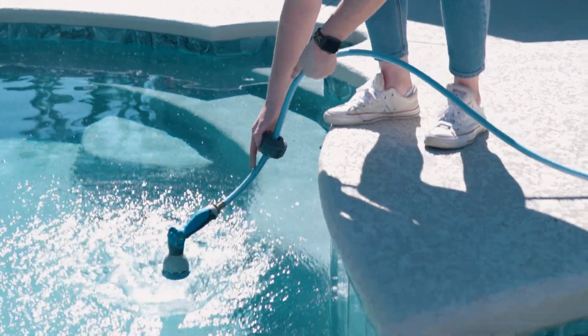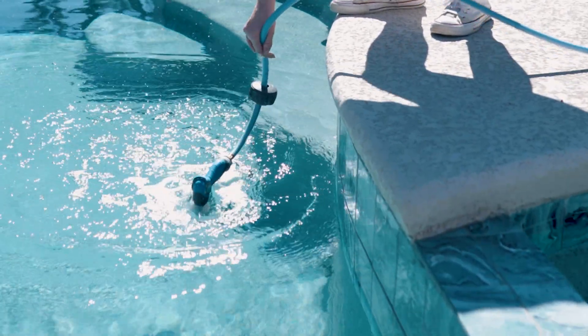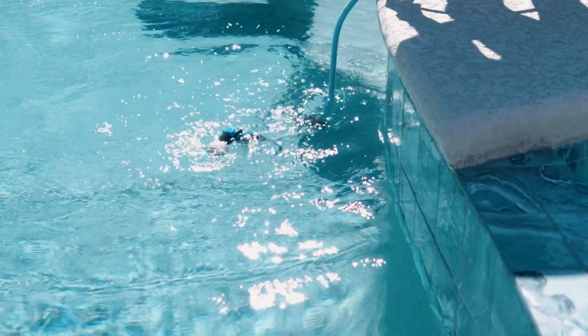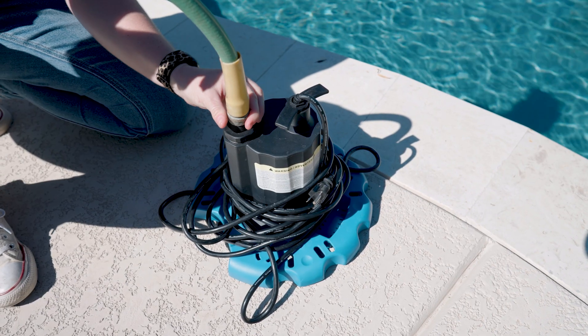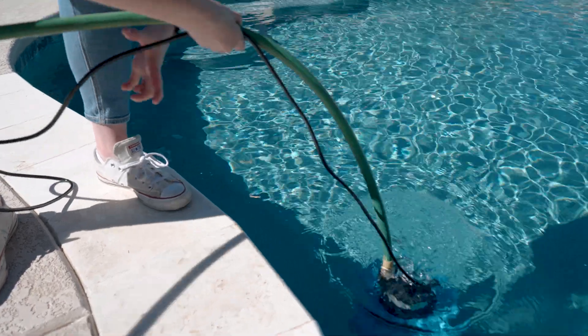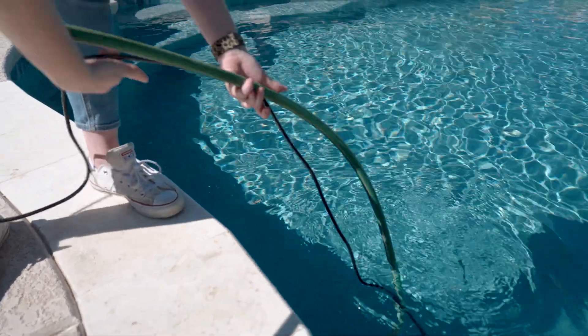Now for the bad news. While increasing the calcium hardness level in your pool is pretty simple, decreasing the level is much more challenging. The most effective way to do so is to fully or partially drain and refill your pool with fresh water, which will dilute the level and bring it down. To minimize the risk of pool damage caused by improper draining, we recommend draining and refilling one foot of water at a time until the calcium hardness level is below 400 parts per million.